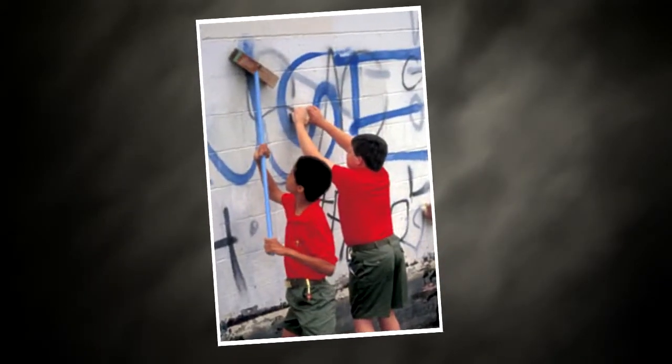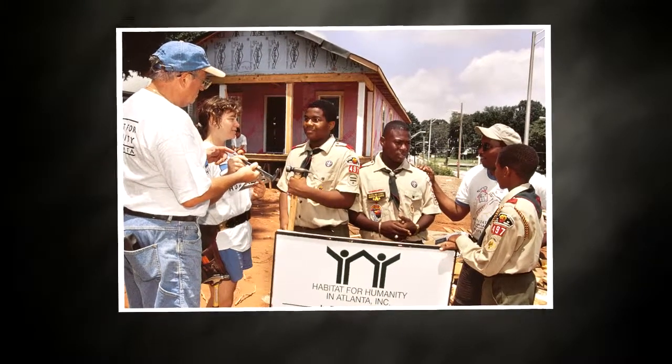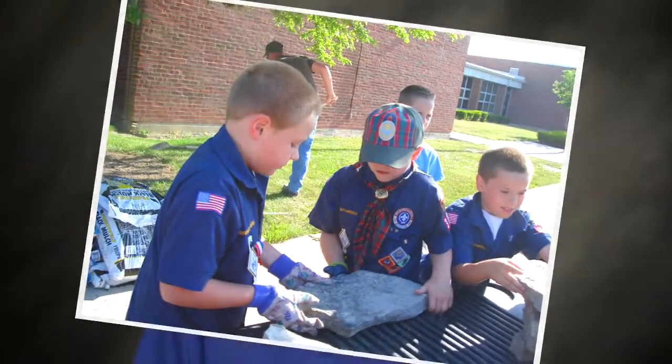Projects can be simple, like painting a wall that has graffiti, taking part in a Habitat for Humanity project, or simply doing an Adopt a School initiative. As chairman of the membership committee for your unit, try to keep membership on the minds of parents and scouts, because without members, there's no scouting program.